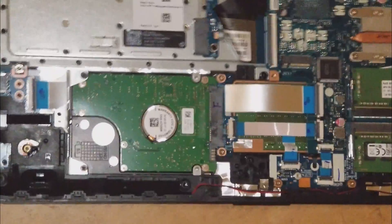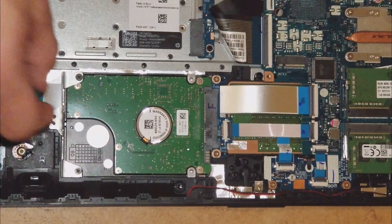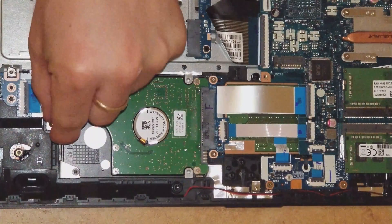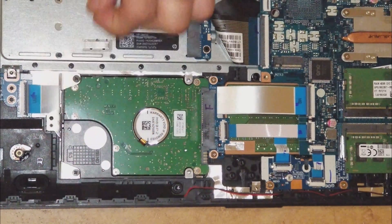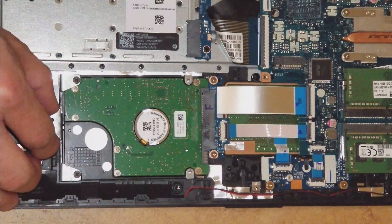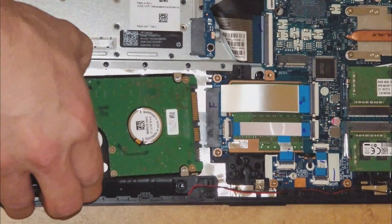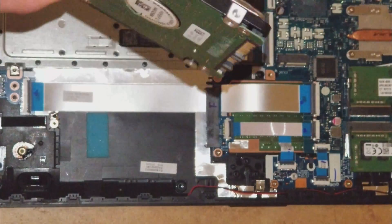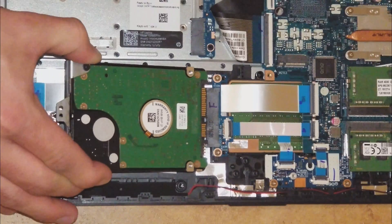Let me show you how to remove the hard drive — it's very simple, in case you want to switch it with a different kind of storage, like an SSD, or a higher or lower capacity drive. You only have to take out the screw, slide it over, and take out the two screws from the metal plate. Then put it back in and put the screw back.